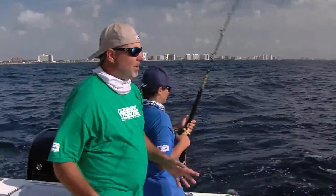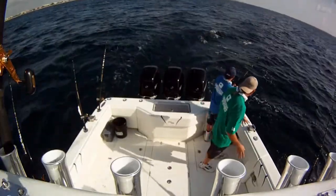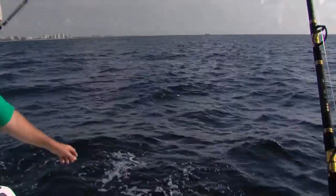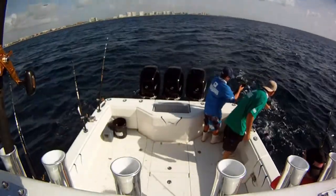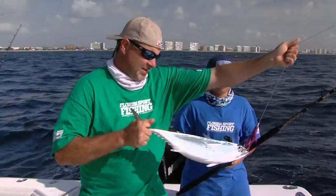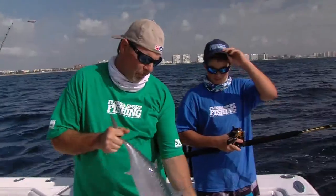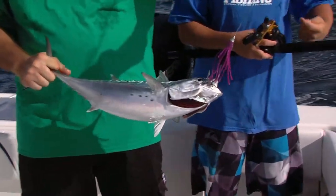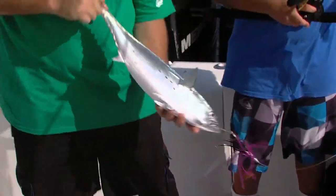Middle of the summer, there's not much else going on, so we decided to come out today and try to catch a few of these. This one's a bonita — and that one ate a little purple jet, a little purple bullet head. A Bally Hood tuna taco — that's exactly what that lure is called, Joe. A tuna taco.